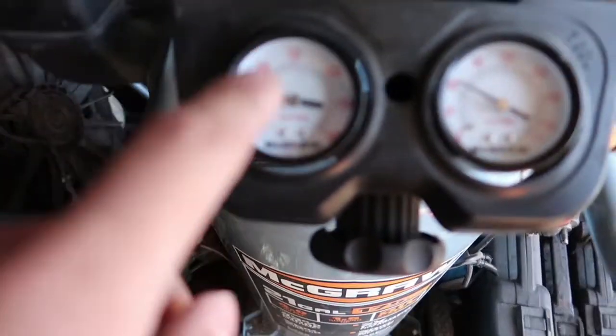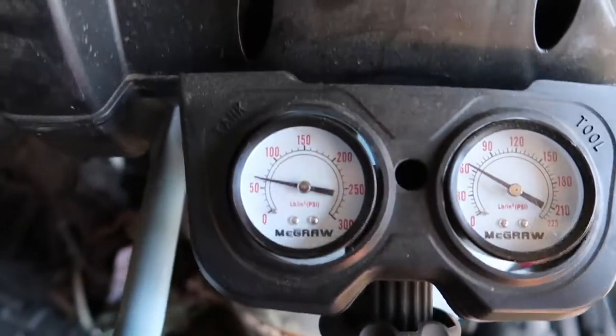I think we fixed it - we kind of pressed the hose on with the fitting. I'll let this charge and we'll see how much it charges. It should automatically shut off once it is completely charged.